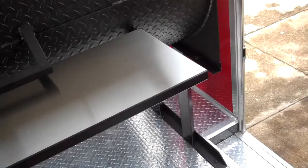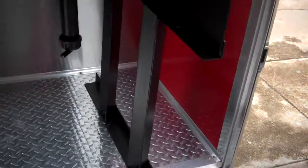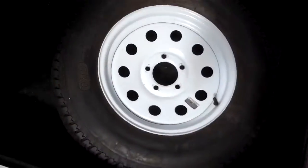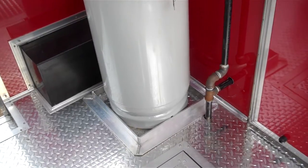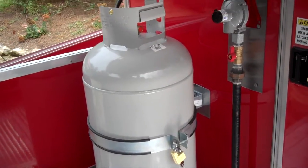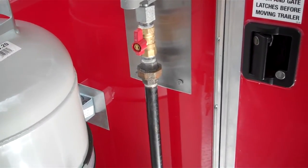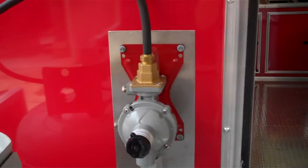There's a stainless steel shelf on the front which is also removable. Aluminum diamond tread plate on the floor. There's a spare tire compartment equipped with a spare tire. A 100 pound propane tank mounted on an aluminum base with an aluminum lockable ring on the wall, a 6,500 BTU regulator, and a shut off valve. That propane controls everything inside the trailer.